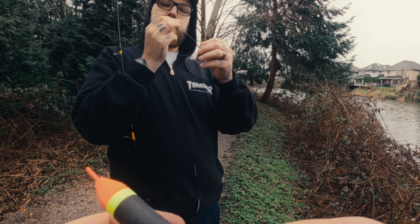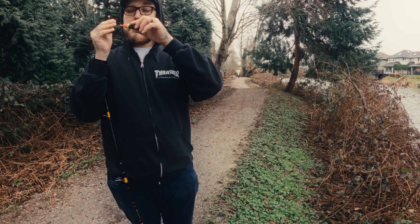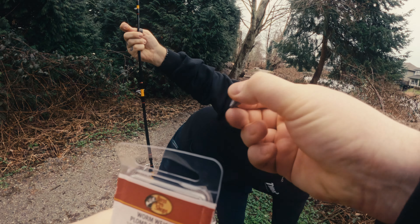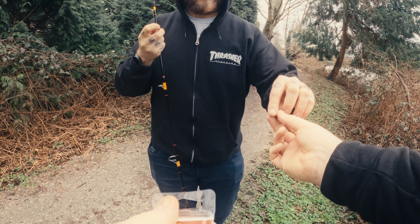We're doing some urban fishing today — suburban fishing — and we're hunting something that neither of us have ever fished for before. Going for carp. Wish us luck, man.